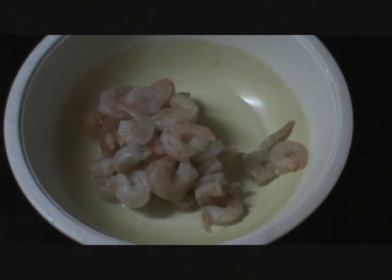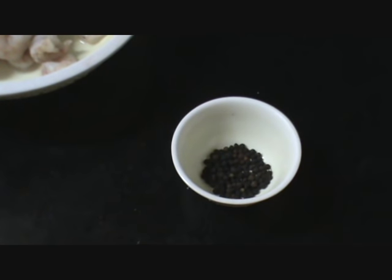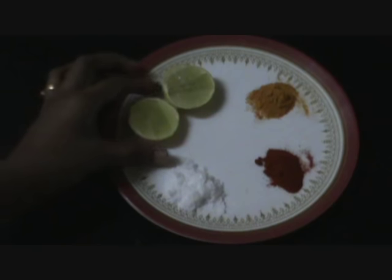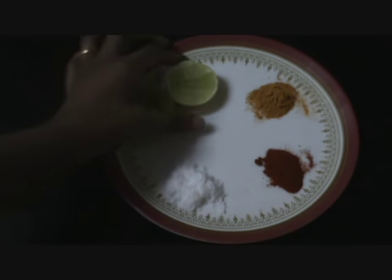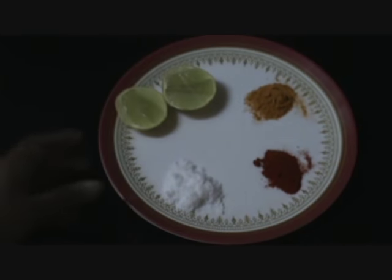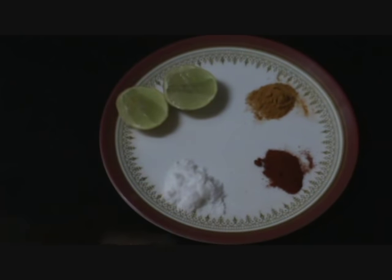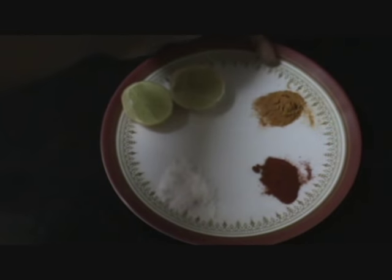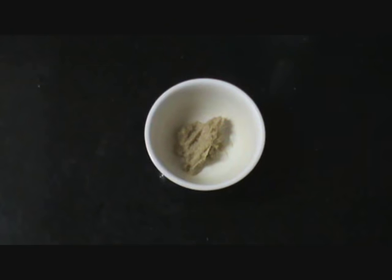The ingredients required would be prawns, washed and peeled, 250 grams; 1 tsp black pepper corn; 1 onion; fresh lemon so that we can extract the juice; salt as per taste; red chilli powder; 1 tsp turmeric powder; and 1 tsp garlic paste.